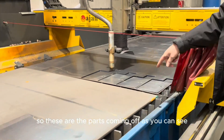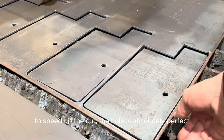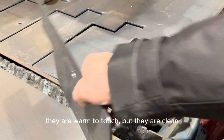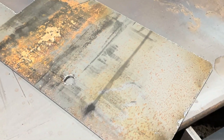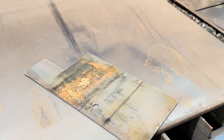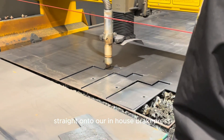So these are the parts coming up. As you can see, there's the latest on the board — the torch is holding the cut perfectly. We will get about 84 of these out of one sheet, and then they'll go from there straight on to our in-house brake press.